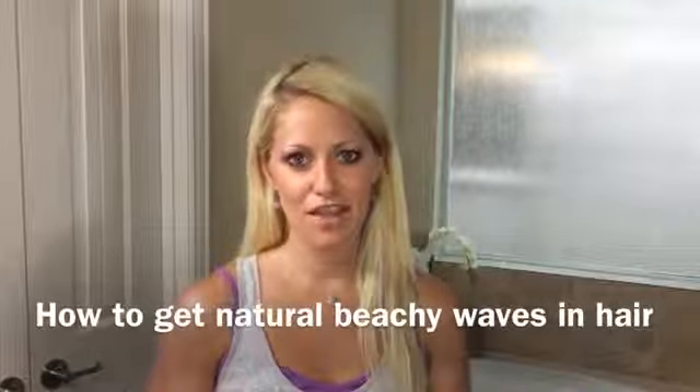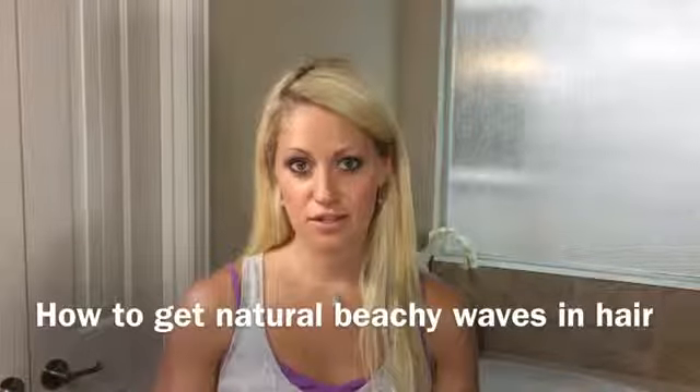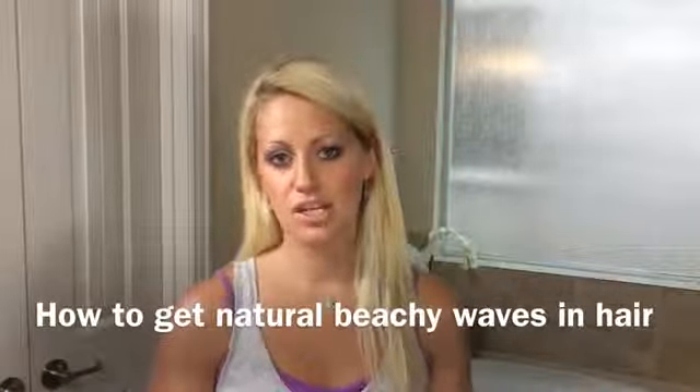Hi, I'm Danielle with Beauty by Earth. I'm going to demonstrate for you how you can create beachy waves using an argan oil and sea salt spray.